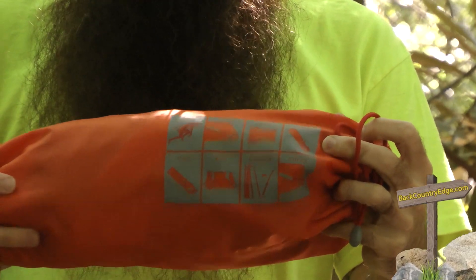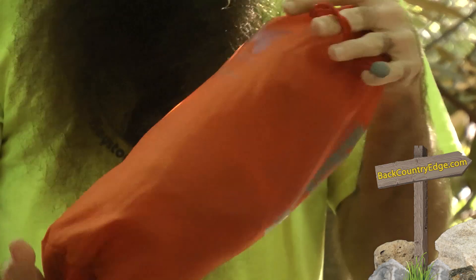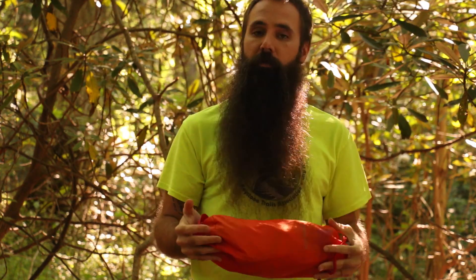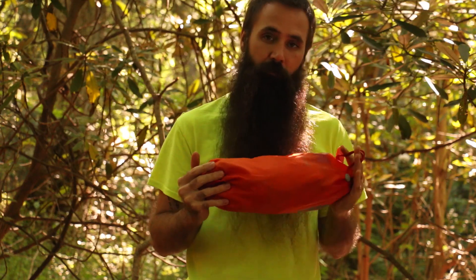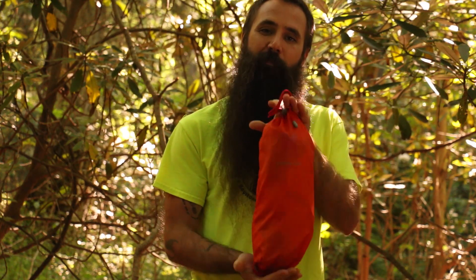Basic instructions are printed on the back of the stuff sack. It really is a size and weight that could be considered for backpacking use — throwing it in a bag, taking it to the beach, to festivals, in the trunk of the car, even backyard use. It's really ideal. You've got to love the A-Lite Designs Mantis Chair.